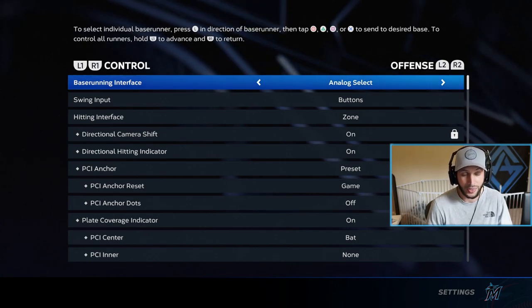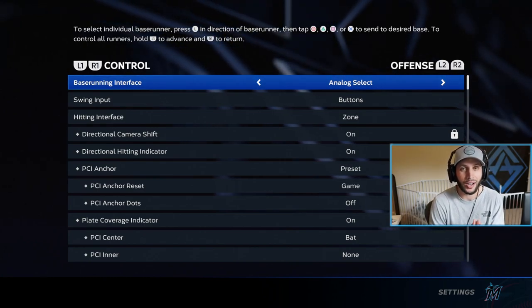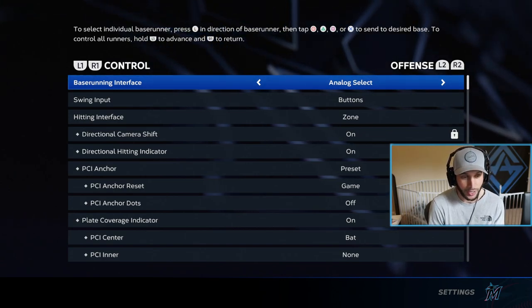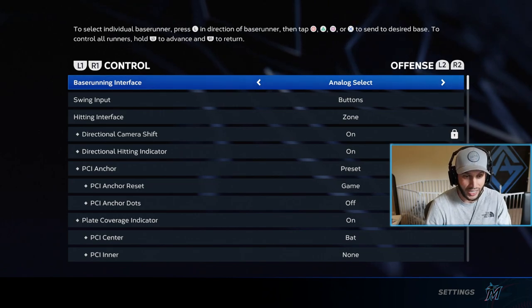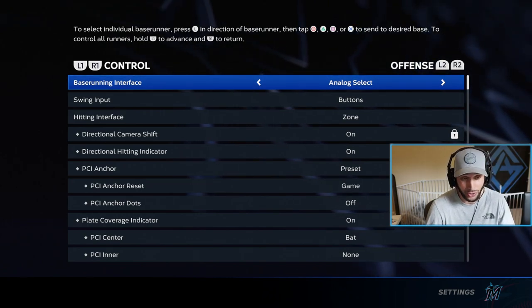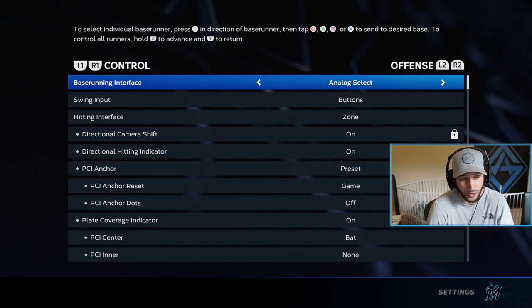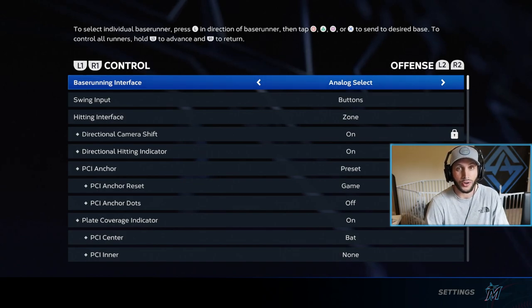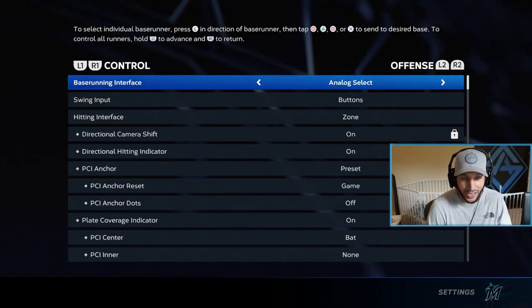When this video comes out I will be live streaming over on Twitch at twitch.tv/samuel_adams where me or my chat will answer any hitting questions or MLB The Show questions that you have. Just go over there and show some love. But let's go right over to practice mode now and go deeper into hitting.